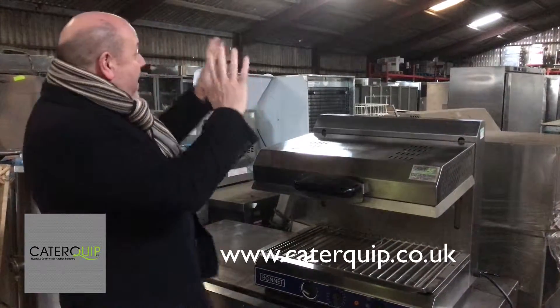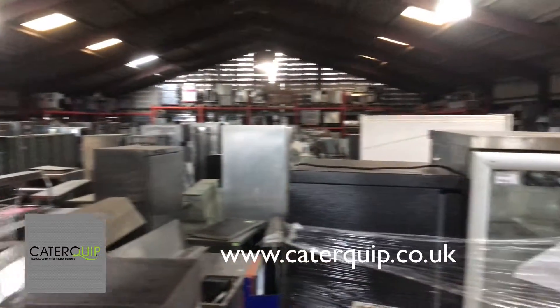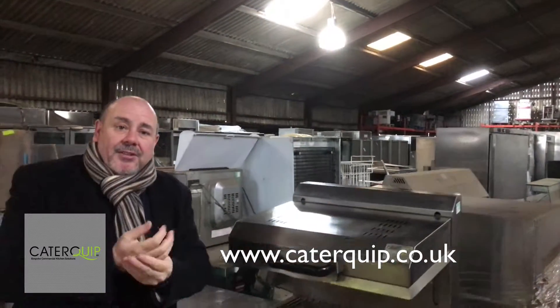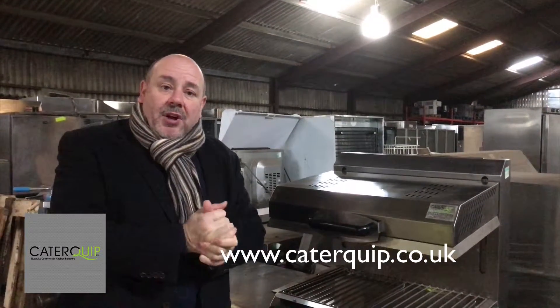Thanks for looking, and sorry about the cold warehouse we've got at the moment. We're just getting ourselves a little bit organised, but we're putting out a few videos so we can give you an idea of the sort of equipment we've got in stock. Thanks for looking.